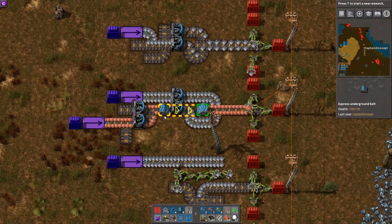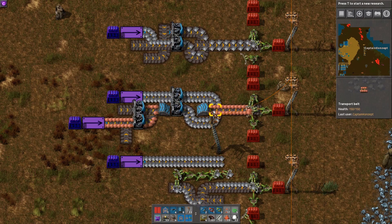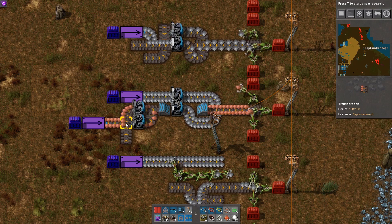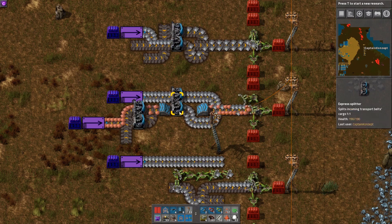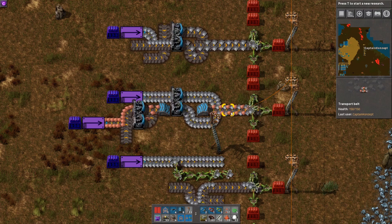Next we've got the priority side loader. As you can see, right now copper has priority. However, if I switch this belt and lower the throughput, you can see the iron plates flow in from the side, filling in the gaps.